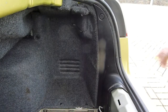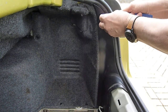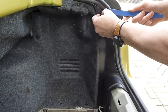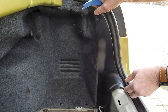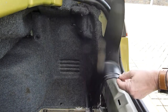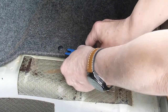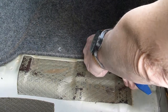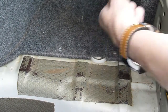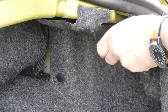When you've done that you're going to need to remove this panel. Again there's another clip there that needs to be prised out. Once that's done you can remove that out of the way. There are two further clips on the floor that need to be prised out. Then you'll need to remove this part of the lining.